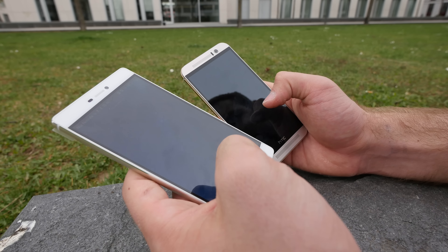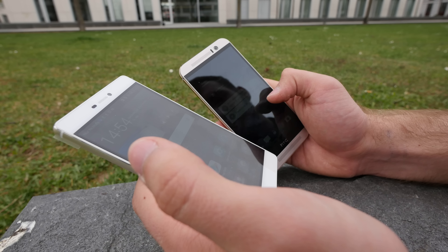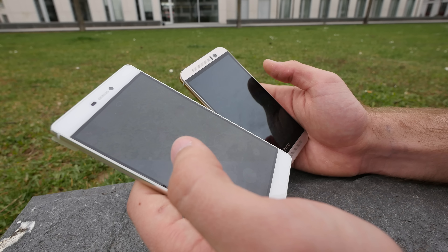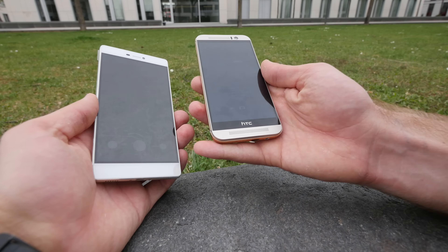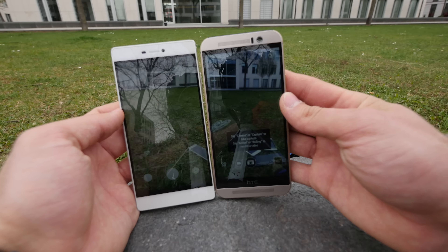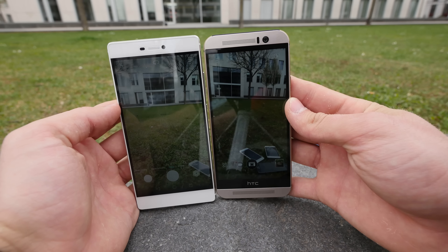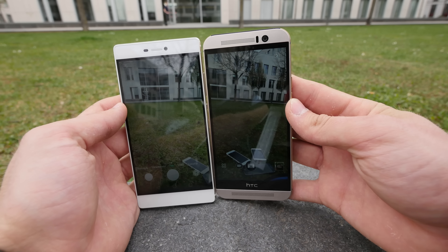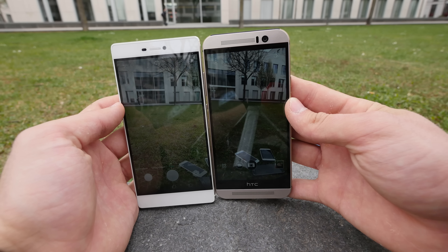Double tap to wake is possible on both devices, which is quite nice. Let's open up the camera on both by just tapping the camera app, and then take a picture of the devices in the background. Holding them both so you can see a fair comparison — it seems they have similar wide angles, but the color on the right side is a little bit less vibrant.